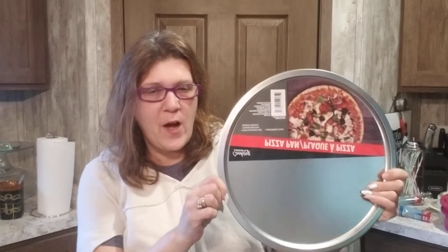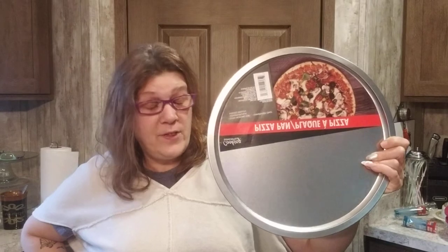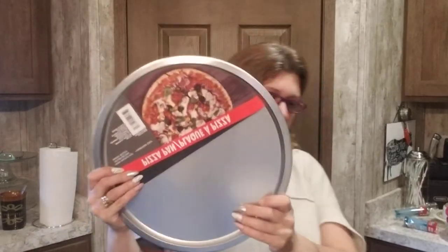I finally found the pizza tray! I have a DIY in mind for this — I've been looking and looking and they finally came in.